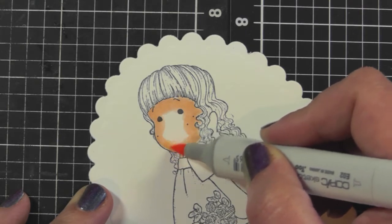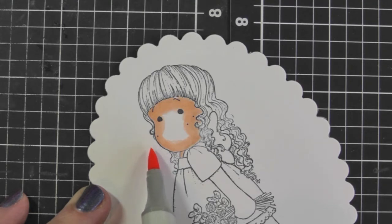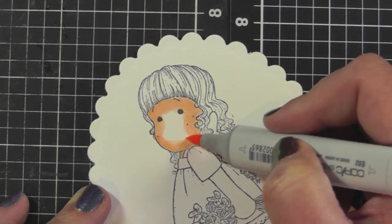Especially when you're coloring near the outside of the image, you don't want the color to bleed onto the white cardstock, so work carefully along those edges.